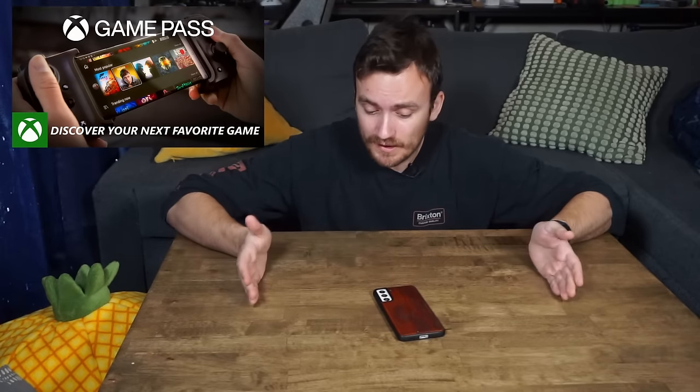And what a great time it is to be a gamer. The cost of entry is getting lower and lower, and really all you need anymore is just a basic smartphone and a controller, and you can stream AAA games. In fact, this whole idea of handheld seems to be becoming more and more popular.